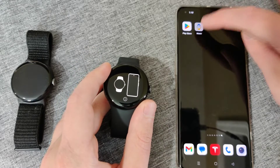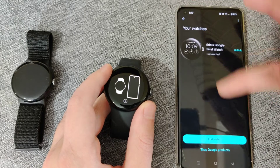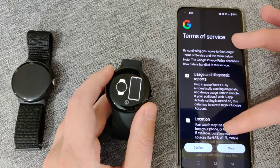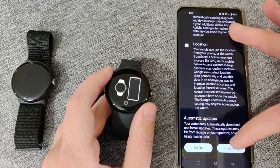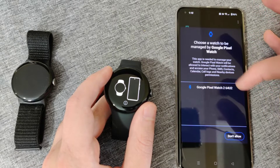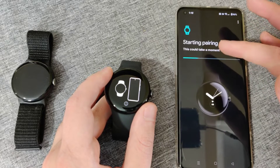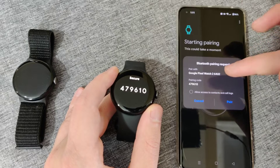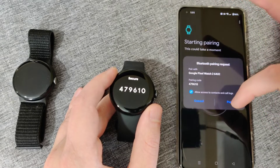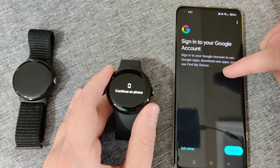To pair the watch, I'm going to open up the watch application, click on the watch icon in the upper left hand corner, then click on where it says add watch, click continue, accept the terms of service. It then says choose a watch to be managed by Google Pixel Watch. My Google Pixel Watch 2 is showing up, so I'll select that. It starts the pairing process over Bluetooth, the codes match up, so I check the box and click pair.